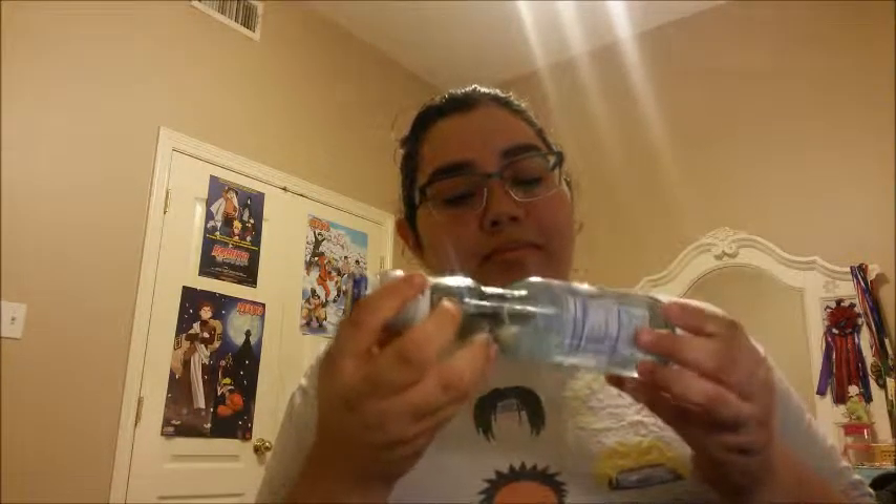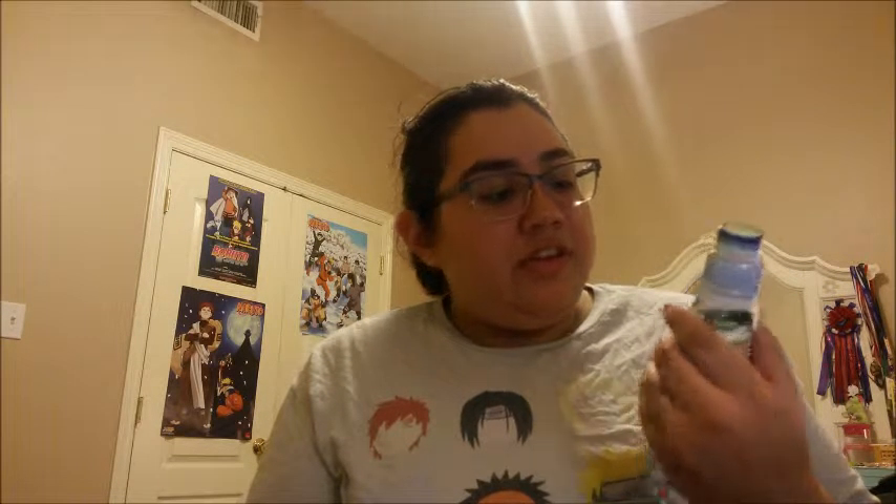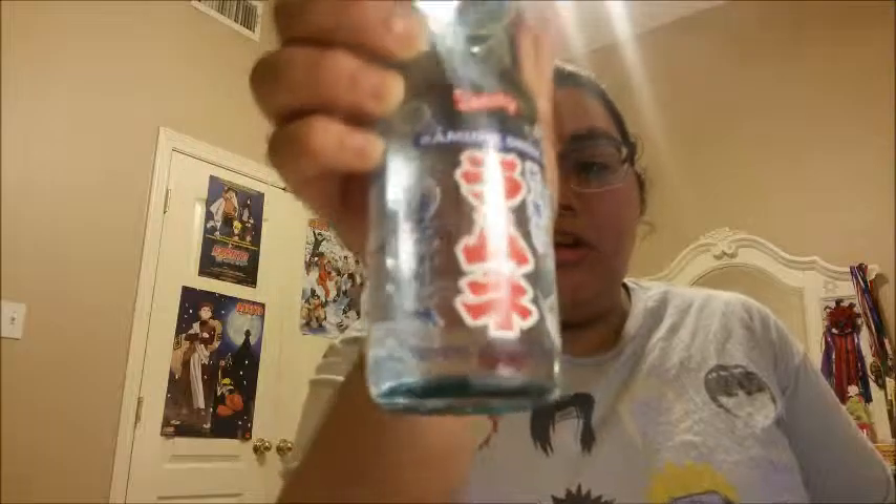Hey everyone! Today this wasn't what we were going to get from the store — it was supposed to be something else — but we found this. I've seen it on a lot of YouTube videos, Buzzfeed for one, where they tried this. So I want to try it. It's Ramune, a carbonated drink.